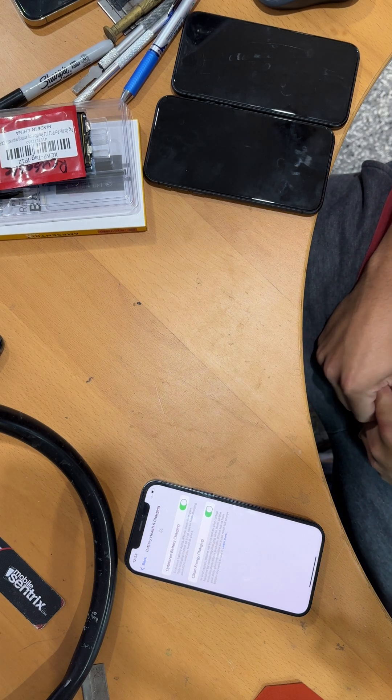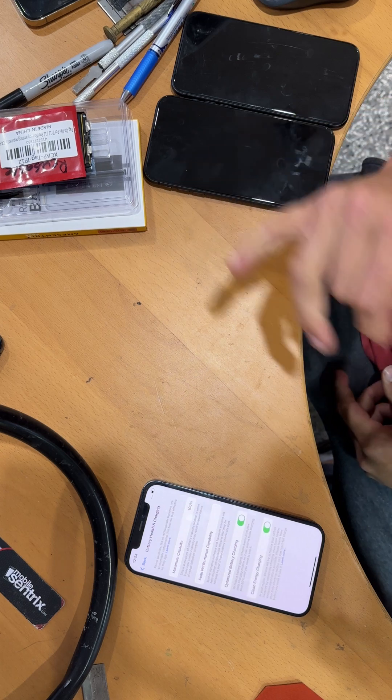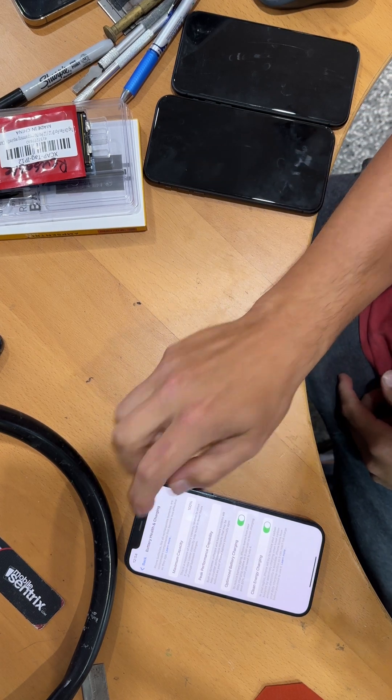I'm in Canada, so MobileCentrix having a warehouse here makes it a lot easier for me to get batteries. And there you go — 100%.